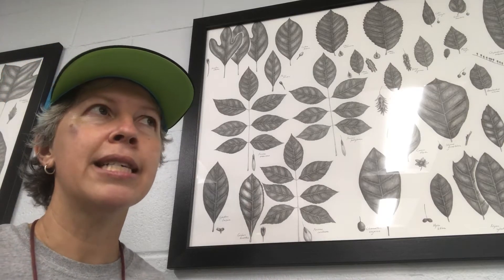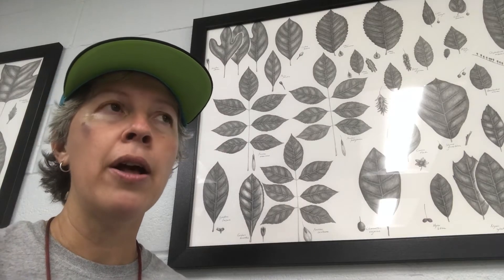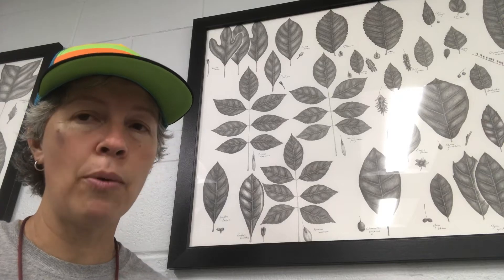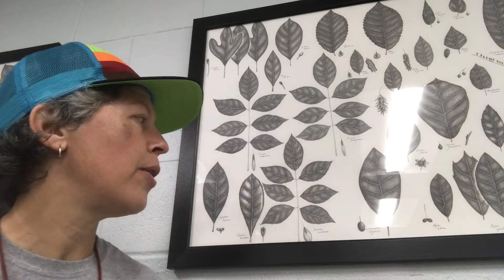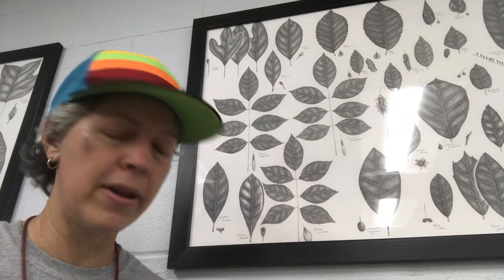Fraxinus caroliniana is a coastal species. It is an obligate wetland — of all the ash trees we have in our flora, it is the one that is most water tolerant, often found in standing water. It's also the smallest of our ash trees. It does get fairly large, but the maximum size is about 40 feet.